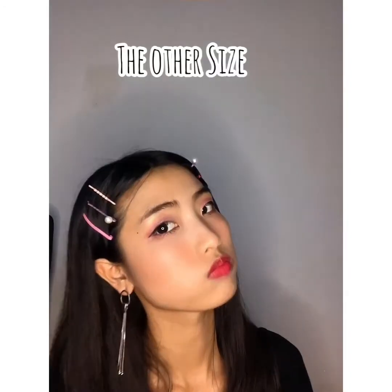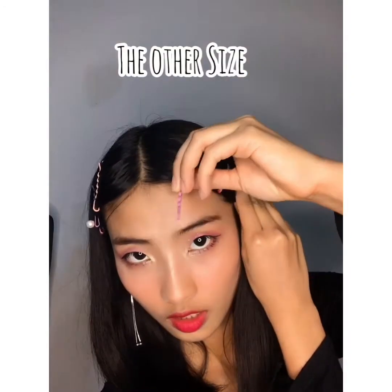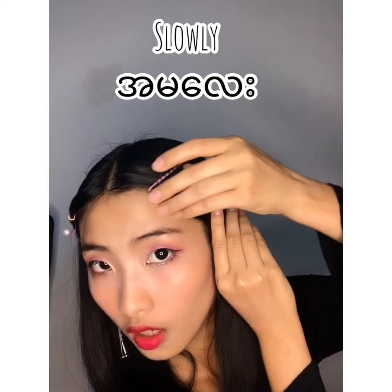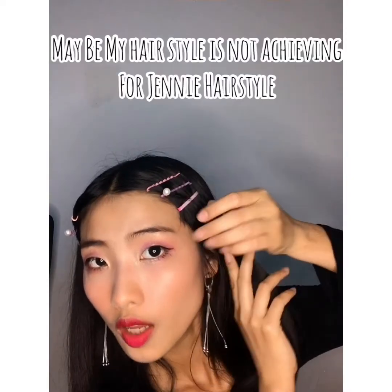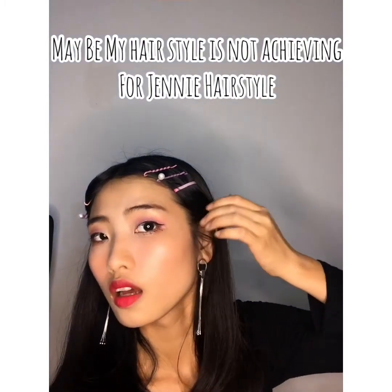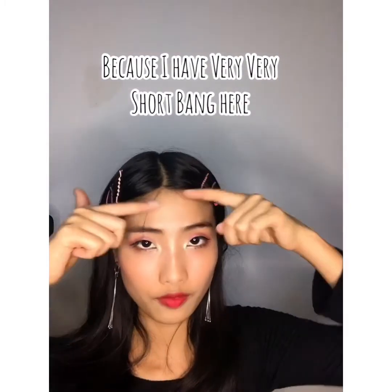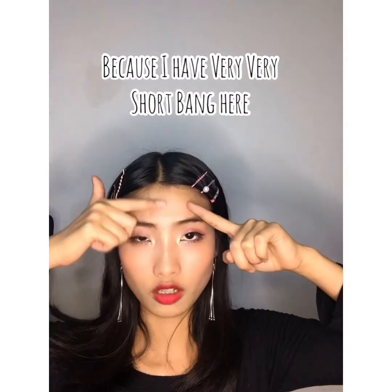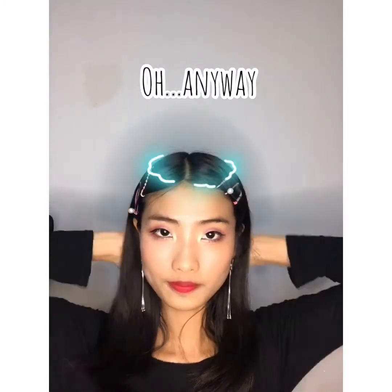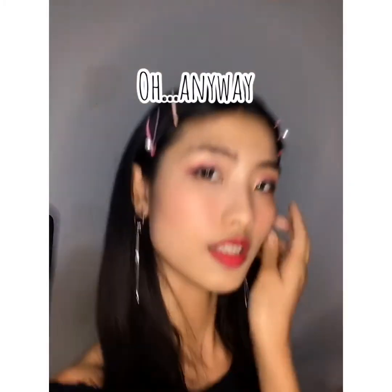Good job! Now the other side. Maybe because my hairstyle is not quite achieving Jennie's hairstyle because I have very very short bangs and the bangs are disrupting my hairstyle. Anyway, so this is my final look!